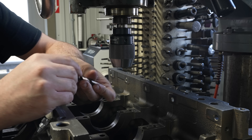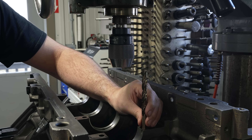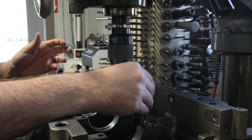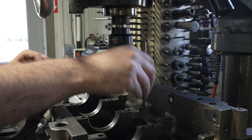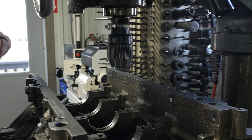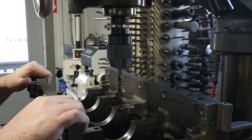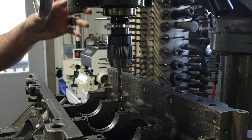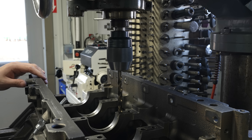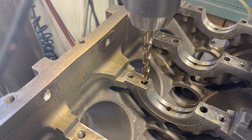I found a drill bit that is a perfect size for the way that it's counterbored on these inner main bolts — there's just a tiny bit of clearance there, so that'll work for getting us centered up on that hole to try and drill out a little bit of what's left. I've also got the chuck lowered down as close as possible to keep things up in the quill and keep it rigid.